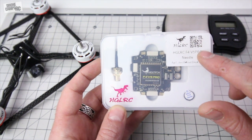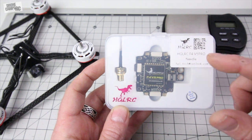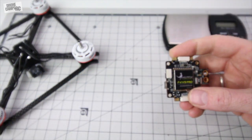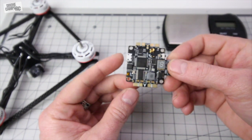It has a little QR code here you can scan with your phone to go straight to the manual, and I appreciate them putting that on there. But let's go ahead and open up the box. We'll do a weigh-in as well and I'll show you some of the closer-up features of this little board. Really nice looking board right out of the box.